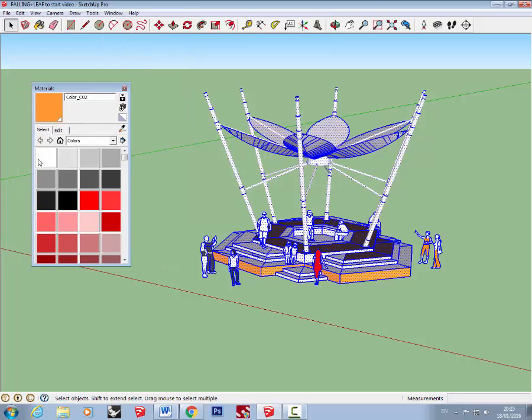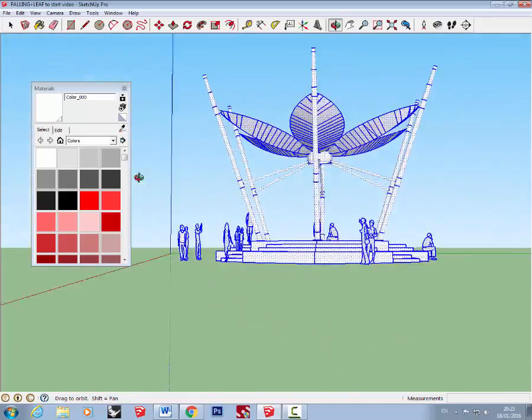Next you're going to need to turn everything white. Open the Materials window, and with everything selected, start clicking on the figures and the colors. Rotate around to make sure everything has been colored white.